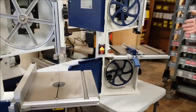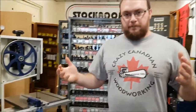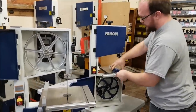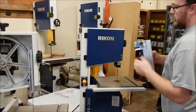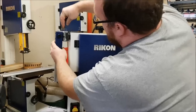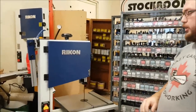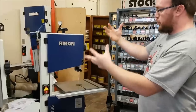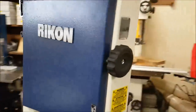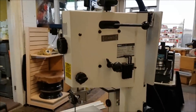All in all, there are some serious upgrades. The price difference is about $100, though that depends on where you're located. A couple of creature comforts worth mentioning: the 10-306 has a storage position for the fence right on top to keep it out of the way. Also, all the Allen keys you'll ever need to adjust or disassemble the saw are stored in a little holder on the back, so you'll never lose them — neither of which the 10-305 has.